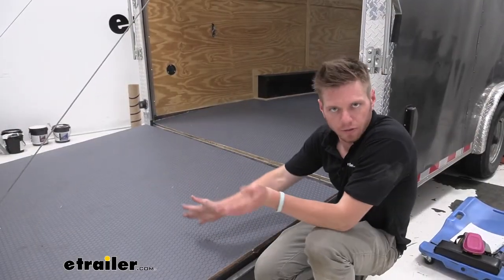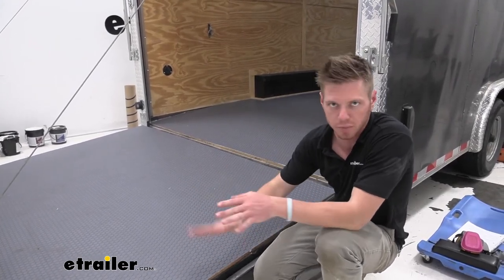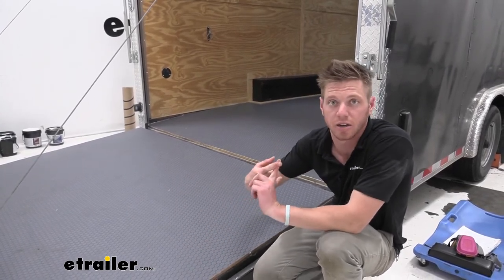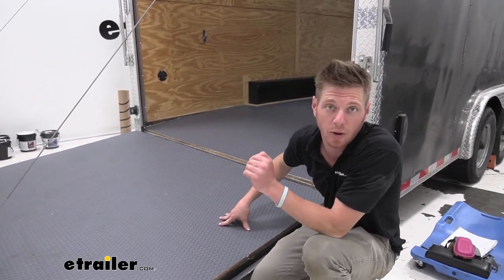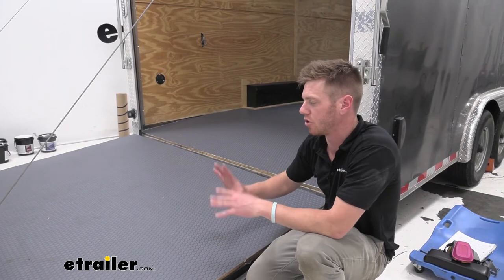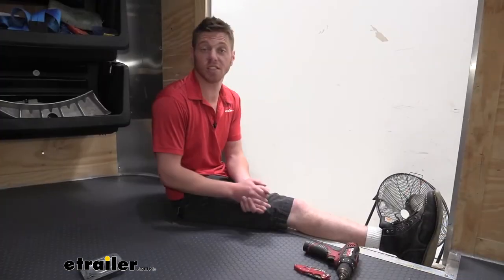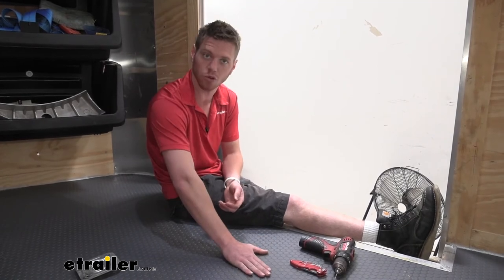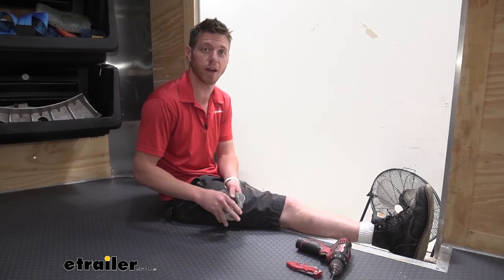We are completely finished now — the glue is just drying and setting. We want to minimize traffic as much as possible for the first 24 hours, and we don't really want any heavy equipment like a side-by-side or heavy toolboxes in here for the first 72 hours. We don't want to wash this until about five days after installation — we just want to make sure the glue sets, everything is good, and then you can use your trailer as you did before. It's the next day and everything's nice and dry.